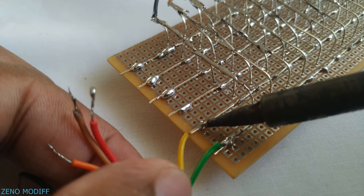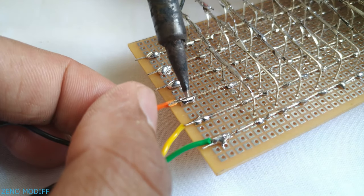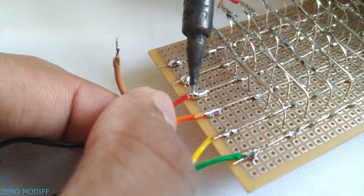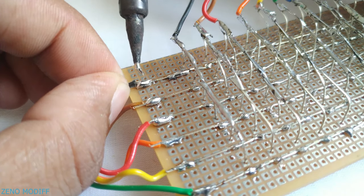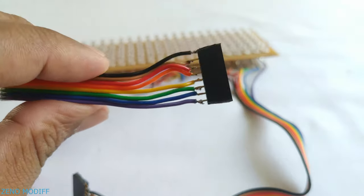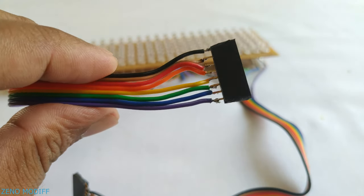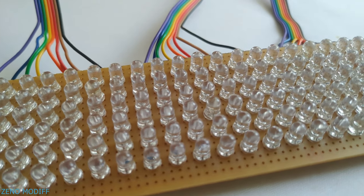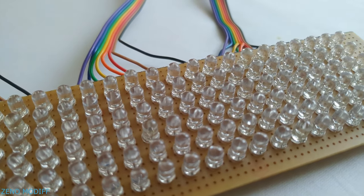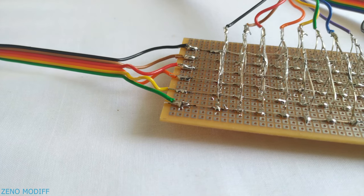Then solder ribbon cables to the anode legs, from where we get 6 pairs of wires for each row connection. After that, attach female headers to the end of the ribbon cables to connect them properly to the PCB. Finally, we have completed making our 6x24 LED matrix. Now all that's left to do is to make a controller to display characters on it.